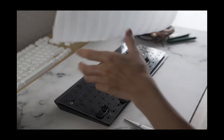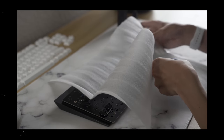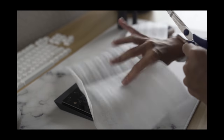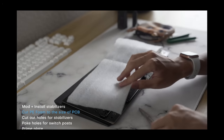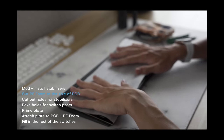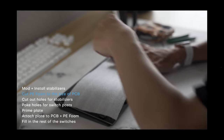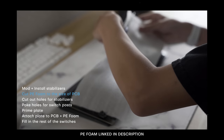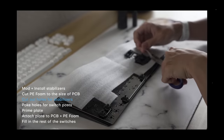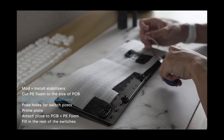First, let's very briefly go over how to perform the PE mod. This mod is not nearly as easy or quick as the Tape mod, but the tradeoff may very well be worth it. What we want to do is take our bare, unbuilt PCB and put a very thin sheet of PE Foam on top. I've linked this in the description in case you don't have any on hand. Make sure the foam you're using is non-conductive. You'll want to cut out some holes for the stabilizers and wires.